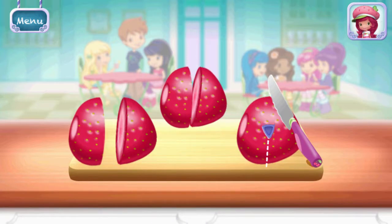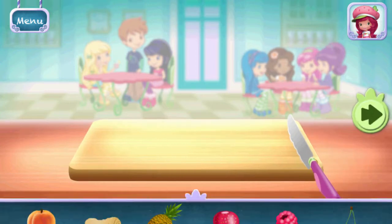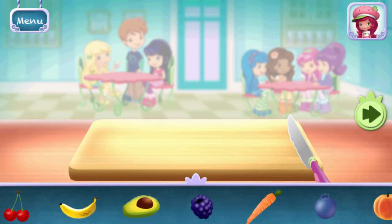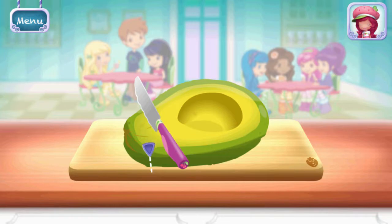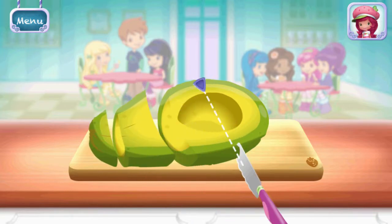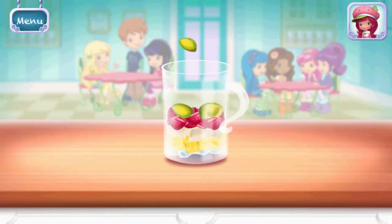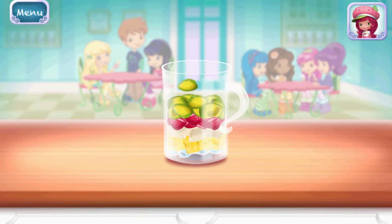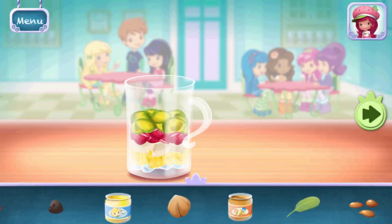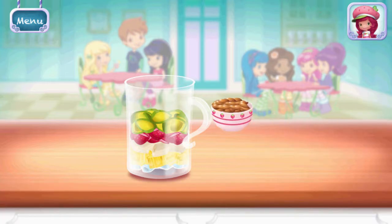Strawberry. Avocado. Add more ingredients to make this smoothie your very own. Move it over the blender and tilt to pour it into the blender.